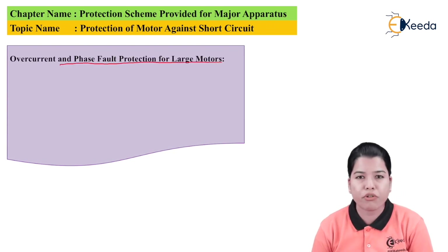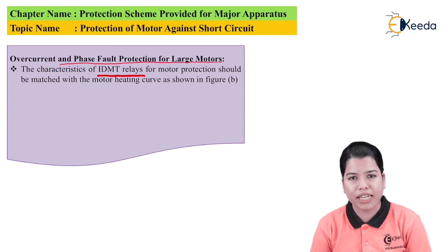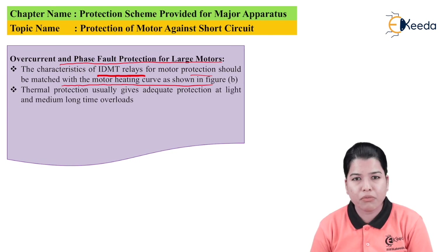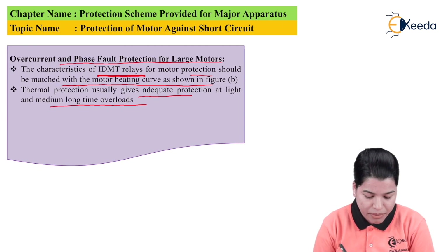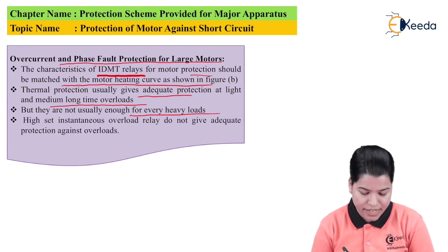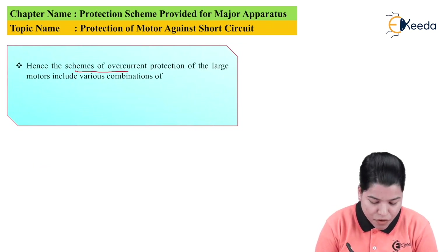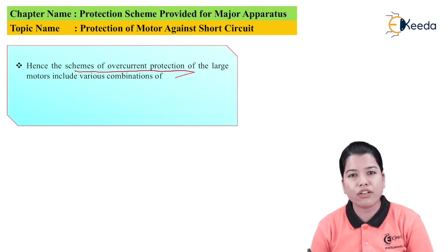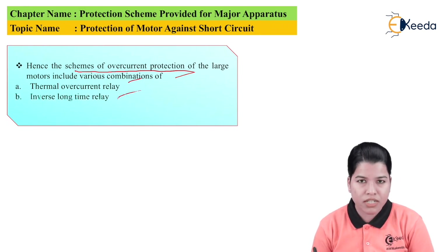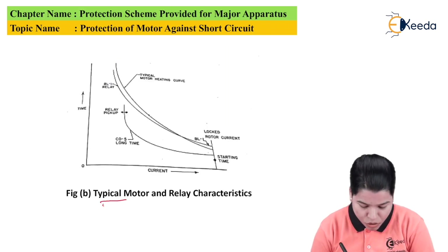Next is overcurrent and phase fault protection for large motors. The characteristic of IDMT — Inverse Definite Mean Time — relays for motor protection have to be matched with the motor heating curve. Thermal protection usually gives adequate protection at light and medium long-time overloads, but is not enough for very heavy loads. High-set instantaneous overcurrent relays do not give adequate protection against overload conditions. Therefore, the overcurrent protection scheme for large motors should include certain combinations: first, a thermal overcurrent relay; second, an inverse long time relay; and third, instantaneous overcurrent relays.